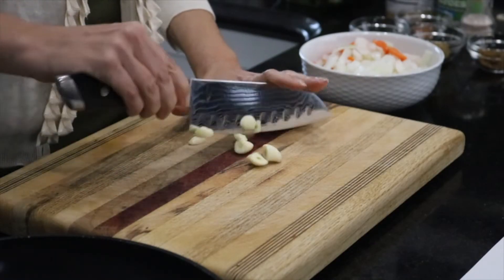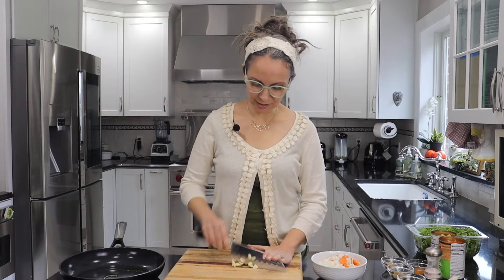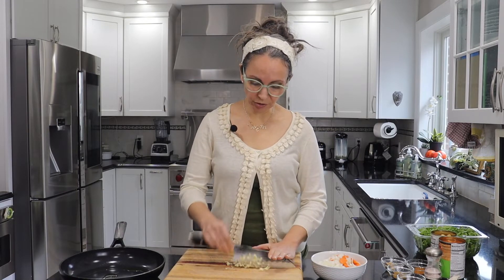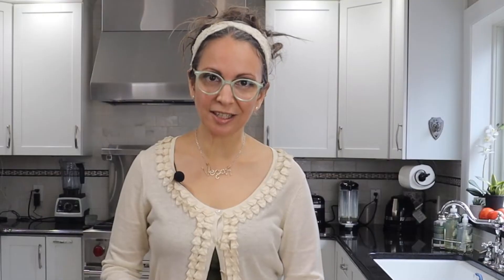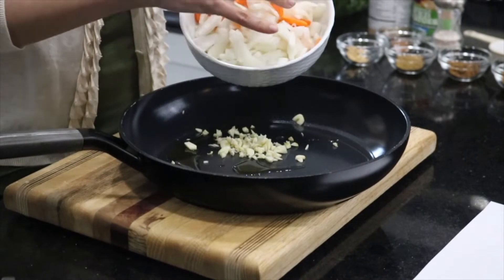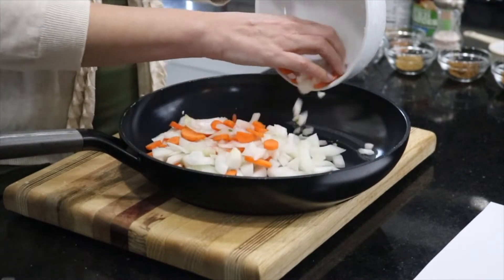First thing we're gonna do is chop up some garlic. I have four cloves here and we're just gonna slice it up. The fantastic thing about this recipe is that it comes together in minutes and it's really easy. It is served over rice, so while you are cooking the tikka masala, it's a good idea to start your rice as well. When your garlic's all sliced, put it into a saute pan with half of a sliced yellow onion and some chopped carrots.